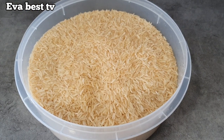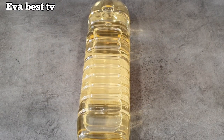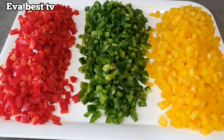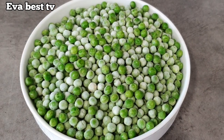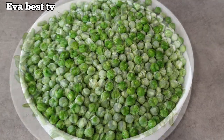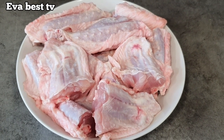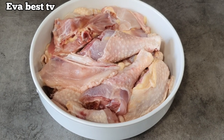To make this recipe, I'll be using two kilos of rice and vegetable oil. I have chopped bell peppers — red, green, and yellow. I have chopped carrots, green beans from the freezer, and long green beans as well.